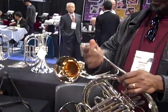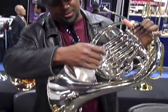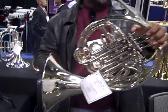This is the Cancel 330. This is more like what the American French horn players play. The Geyer's more like what the Europeans play.